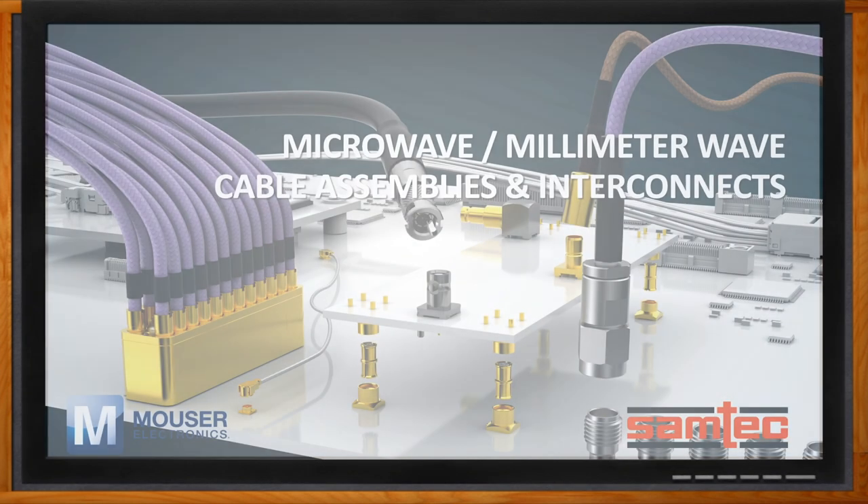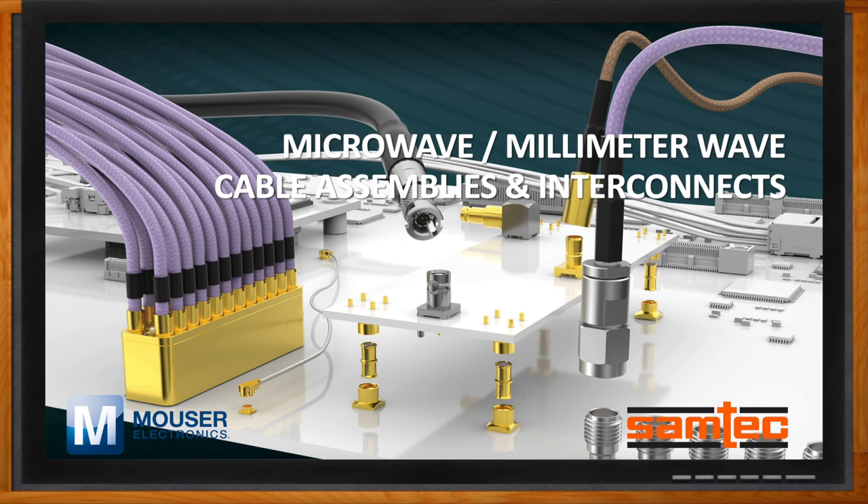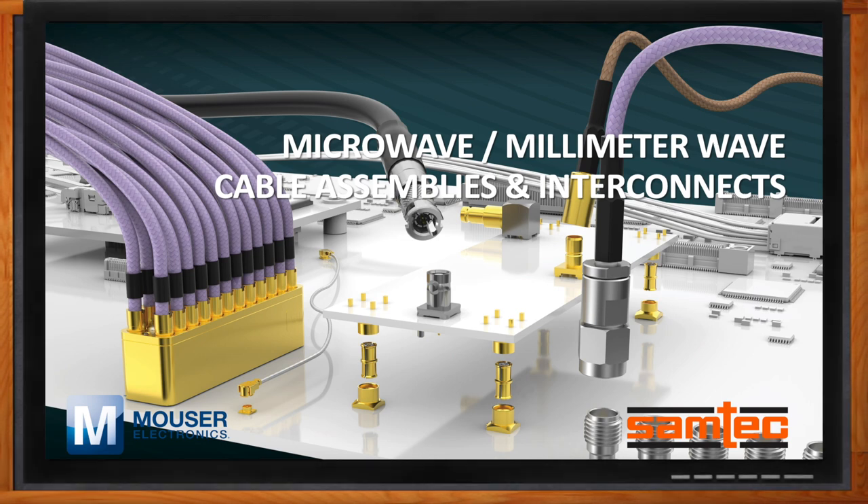Before we get started, don't forget to click that link — there you can find even more information about this topic from Samtec. Hi Matt, thank you so much for joining me. It's good to talk with you again here on Chalk Talk. In today's Chalk Talk, we're diving into the world of microwave and millimeter wave cable assemblies and interconnects. Can you set the stage for us? What exactly is microwave and millimeter wave?